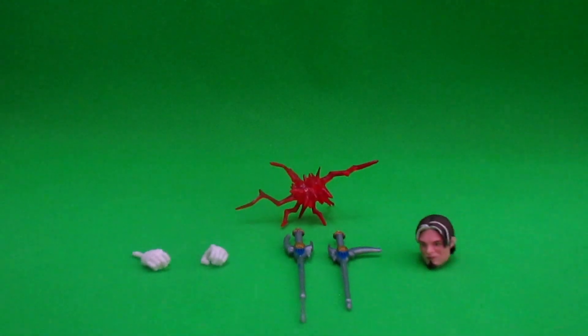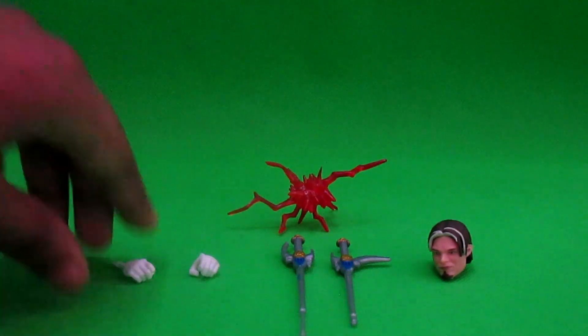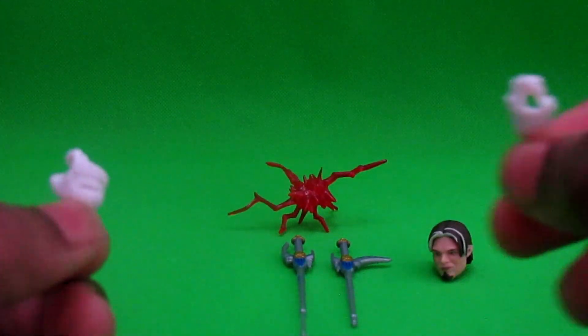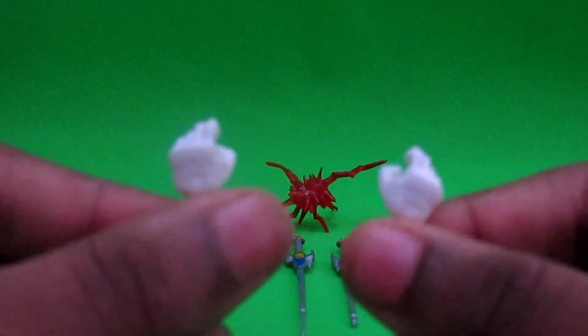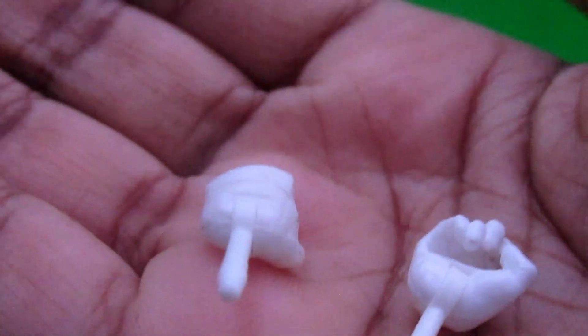Here they are — the accessories for the Lunar Wolf Ranger. I also have the camera zoomed in so it's easier to look at them. First things first, you get two extra hands. I already put the extra claw hand on. You get the open palm and the claw hand — one is already on and I took one off to pose him for the intro.